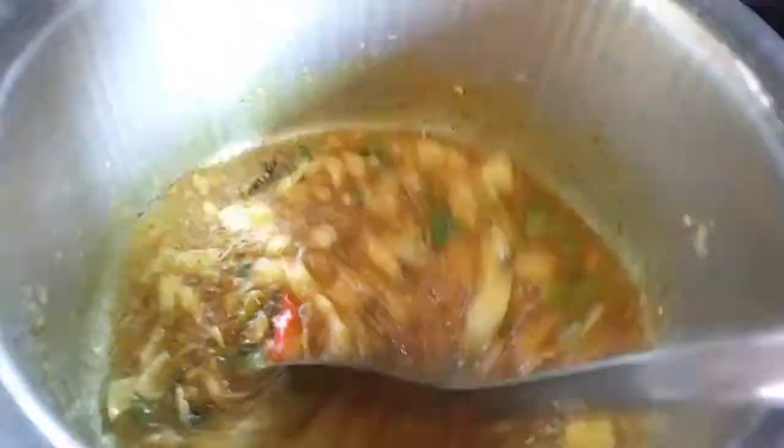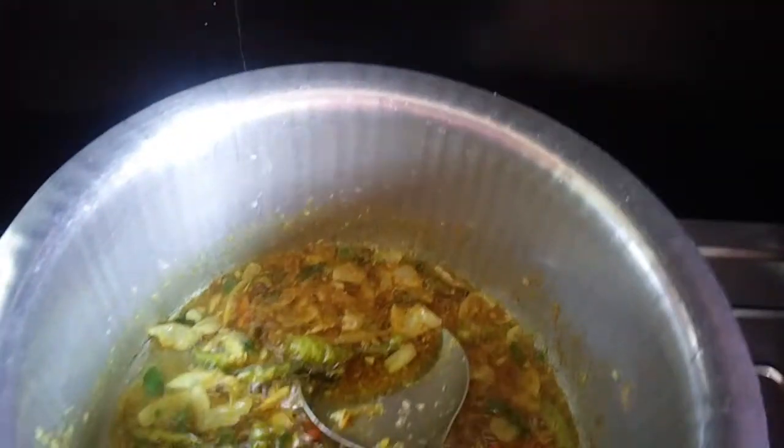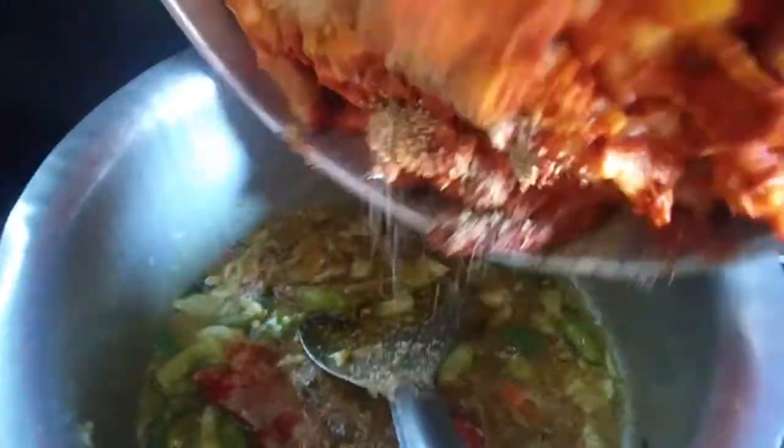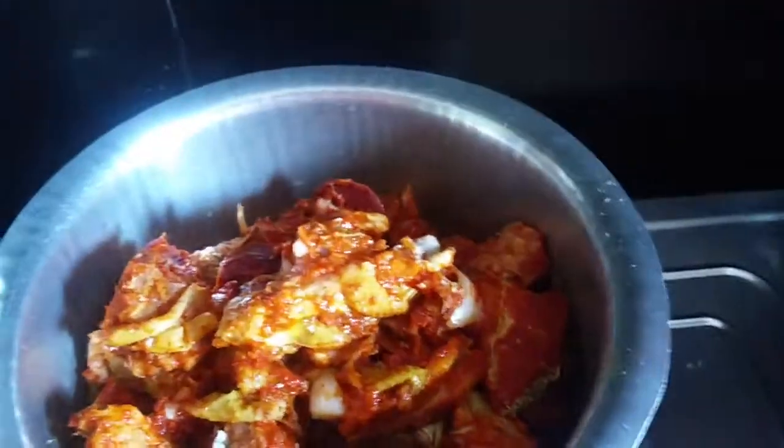The smell is good. When you have a good smell, you can have a good smell. So we need to do this in the middle. We need to do this in the middle. We need to make this medium flame.